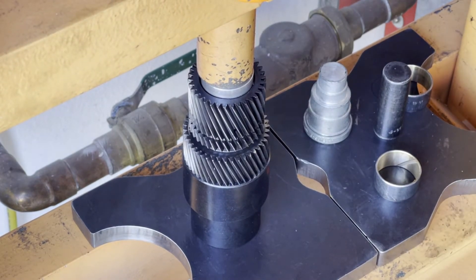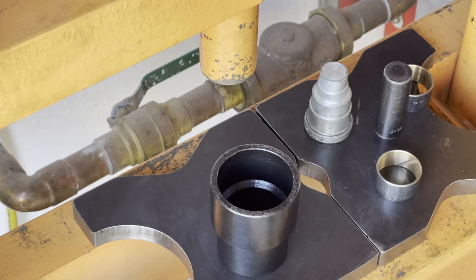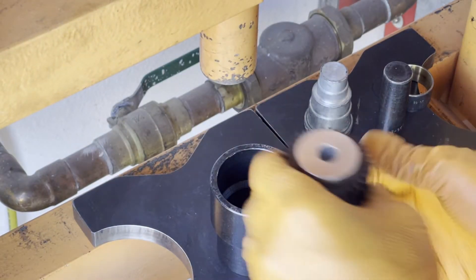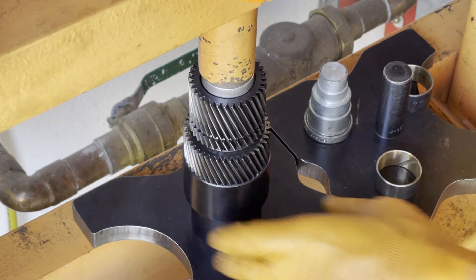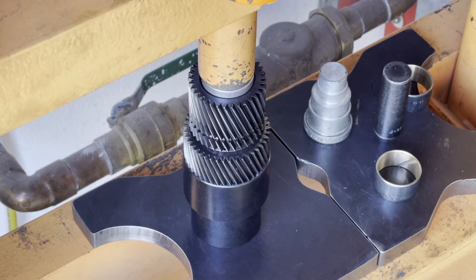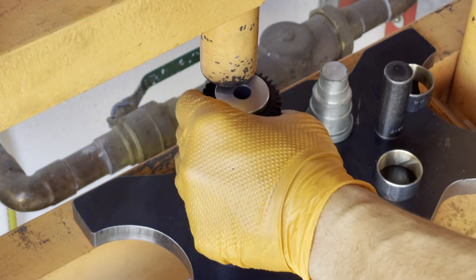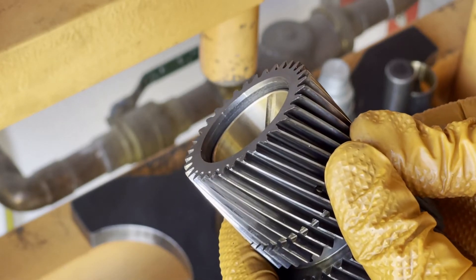This one is to be seated about an eighth of an inch below flush. It's right below the bevel — we're going to drive it in just a little bit more. And that's just about right.